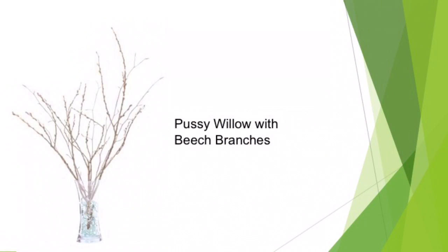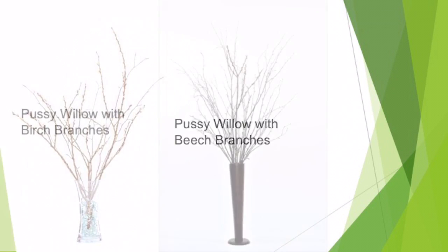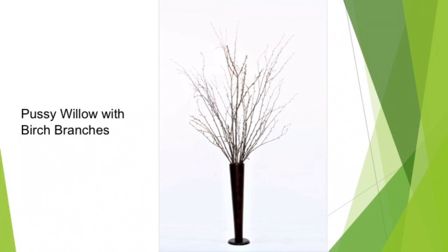Here's a picture of a pussy willow arrangement with beech branches. And this is a picture of an arrangement done with pussy willow and birch branches.